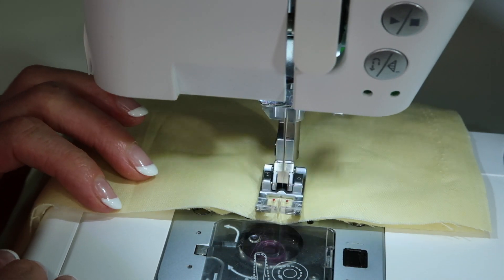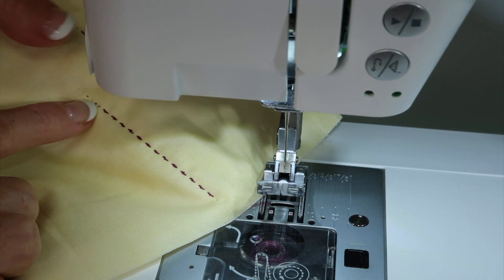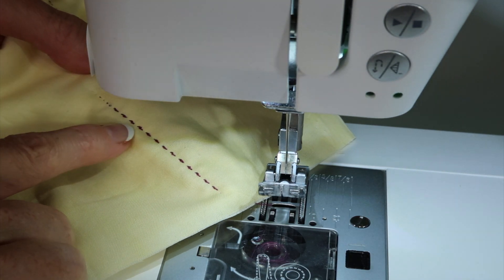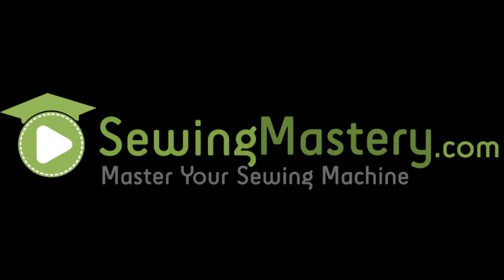Once you do get it set — and I did have to try it a few times to really get it to be what I'm looking for — we do find that it looks like hand stitching when it's done. That's why they call it a mock hand quilting stitch, not a real hand quilting stitch. So let's get through and finish the shape of the pattern.